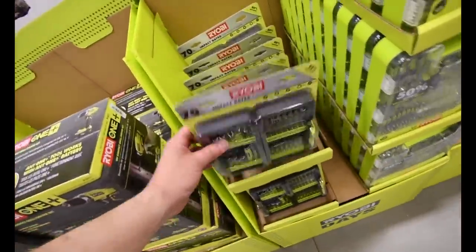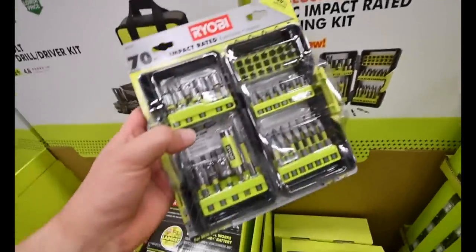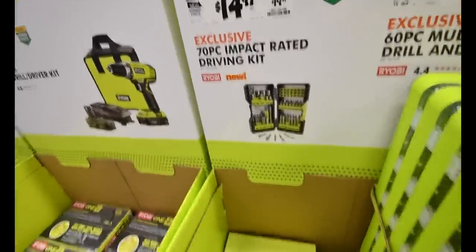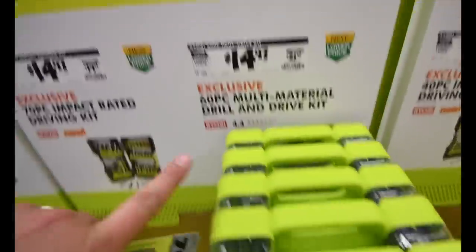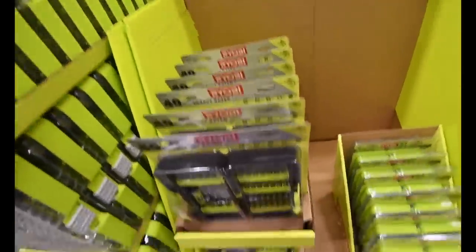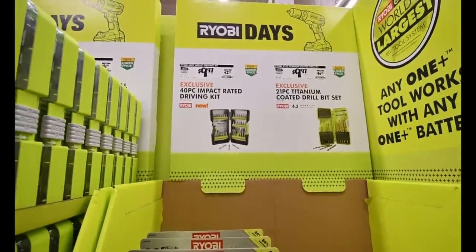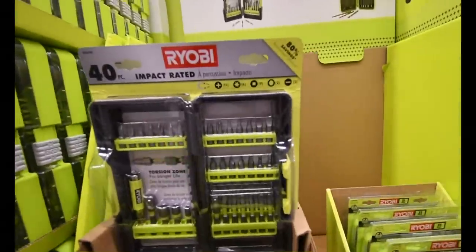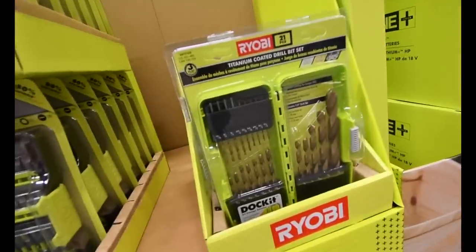I'm going to pick up one of these — I do want one more. $14 for this kit — not bad. $15 for this kit, $15 for this kit as well. They do make a smaller version of this, which is $10 — as you can see, it doesn't come with as much. And then they have this kit for $10 as well.